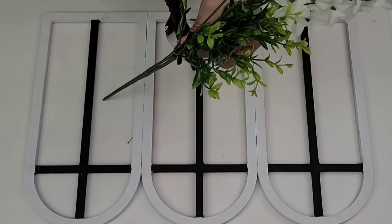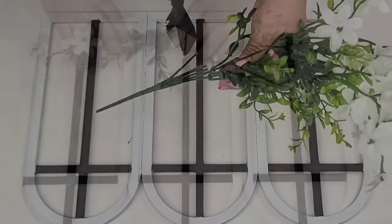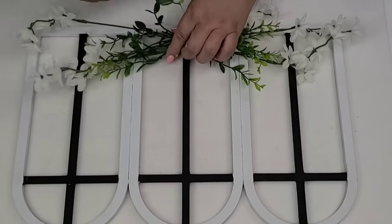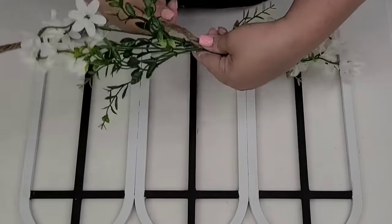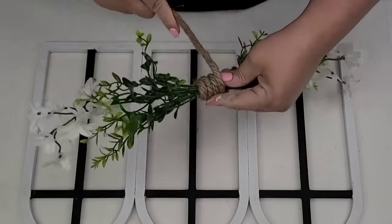Once everything was dry, I am now going to take these florals from the Dollar Tree — aren't they beautiful? I'm going to cut all the little branches off and join them together using some nautical rope from the Dollar Tree, wrap it around, and then hot glue it to the bottom of the window.